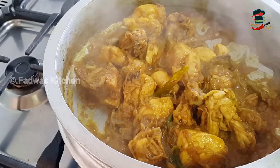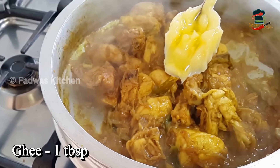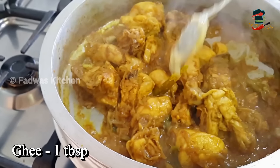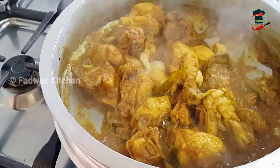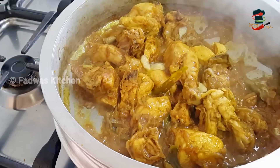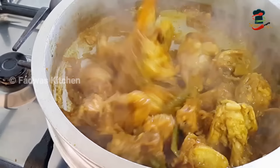When the chicken is ready, I will cook it a little bit more than the taste. I will cook a little bit more with the chicken.